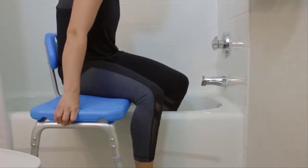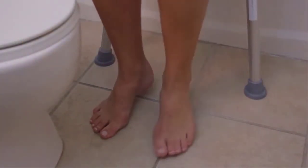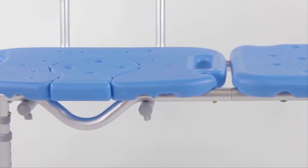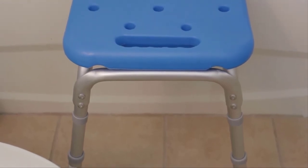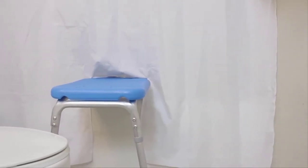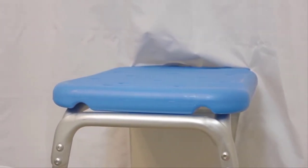Once bathing is complete, bathers can exit the tub with their feet firmly positioned on a safe, dry surface. The rugged, stable, medical-grade aluminum frame will never rust and all surfaces are easy to clean and disinfect. In order to integrate with extra-high tubs, optional vertical extension kits are available. For bathtub installations, we recommend incorporating the split shower curtain option to help keep water off the bathroom floor.